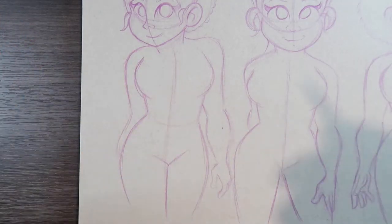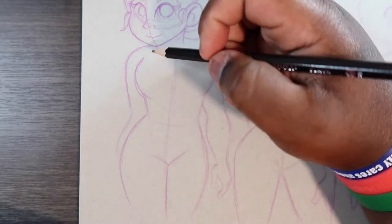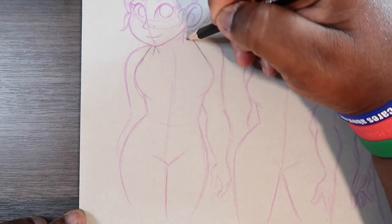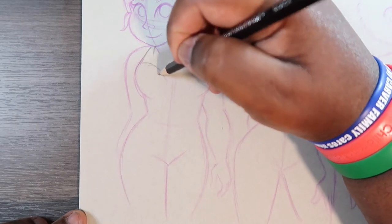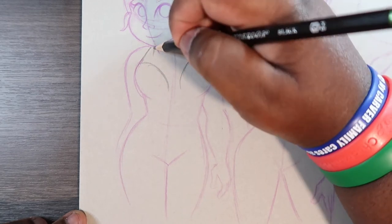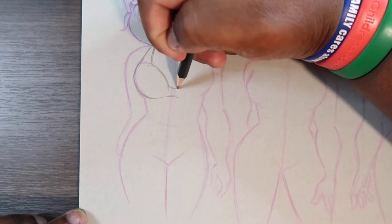For this first one I'm going to draw a regular two-piece bathing suit called Underwire. She's going to have like a wire bra — I'm just going to go around like so and connect them in between.